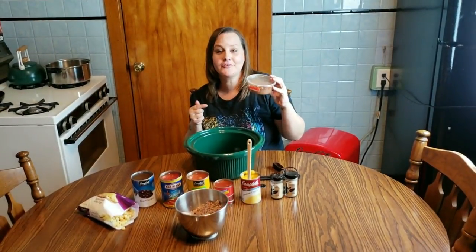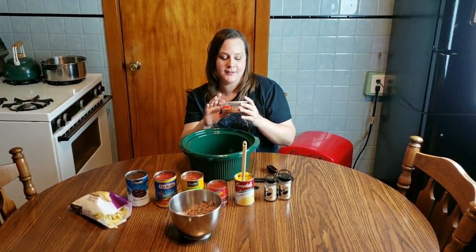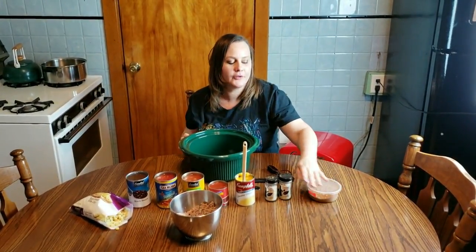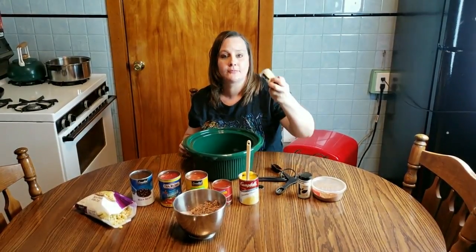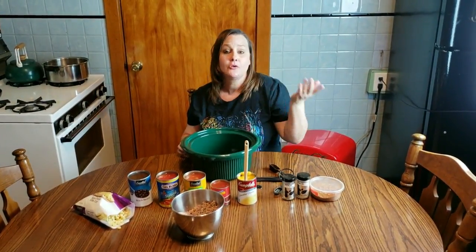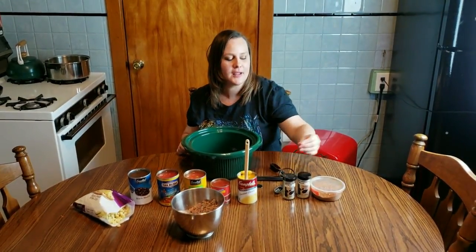You're going to need your taco seasoning — the homemade taco seasoning that I showed you guys how to make. If you didn't catch that video or need a reminder, I'm going to link it down below. Of course, if you have to use the stuff out of the pouch, you can. You're also going to need some minced onion and some garlic. Minced onion can be replaced with onion powder — one teaspoon of onion powder equals one tablespoon of minced onion. You could also use fresh onion; about a medium-sized white onion would be the appropriate substitute.